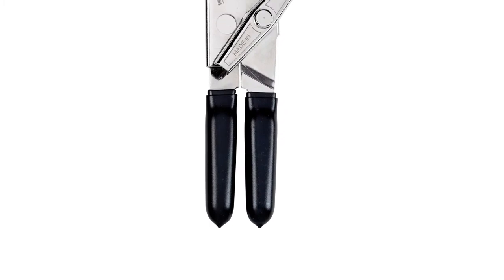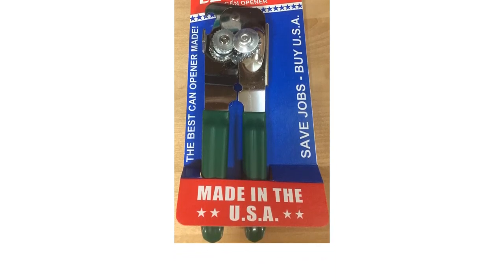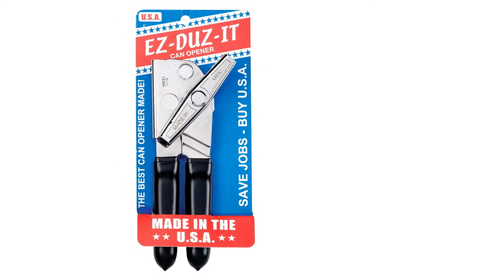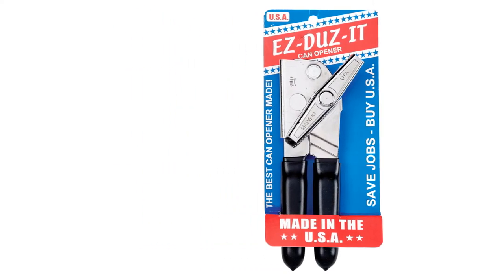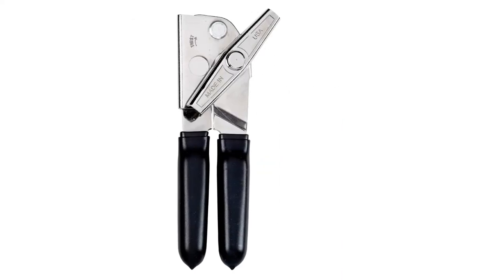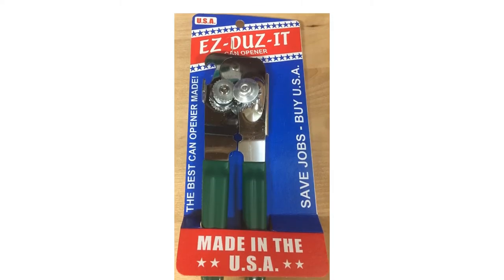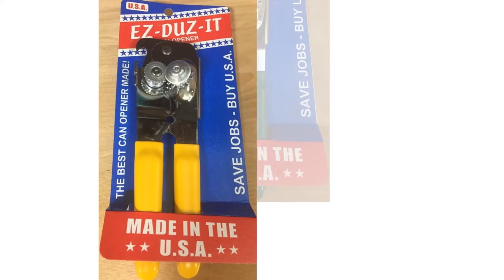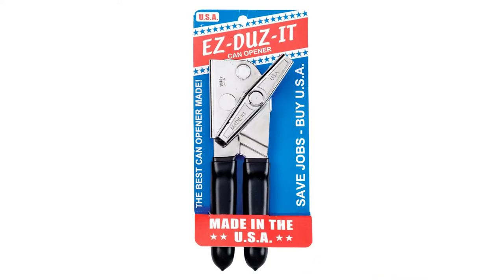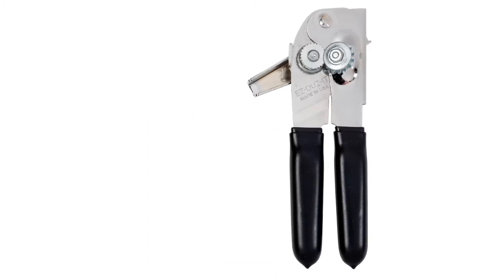The Easy Does It does have a few areas where it falls a little flat. The tendency to disconnect from the rim when there's too much downward pressure on the handles is most notable, resulting in the lid remaining attached in two places and being difficult to remove. With a little practice, this issue is mitigated. This design also creates sharp edges on the can's lid, which may not be ideal if you have impaired dexterity or small children helping in the kitchen. If you want a good old-fashioned can opener with potential to outlast the competition, the Easy Does It Deluxe is for you.